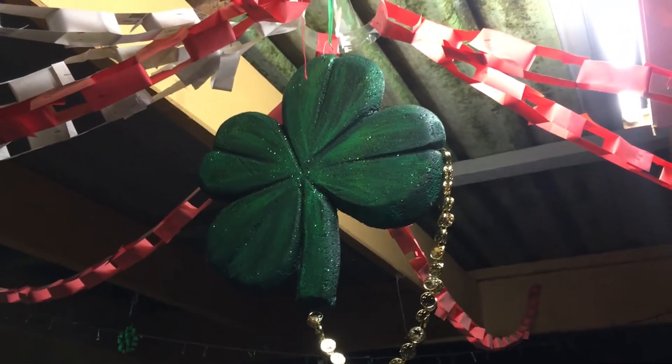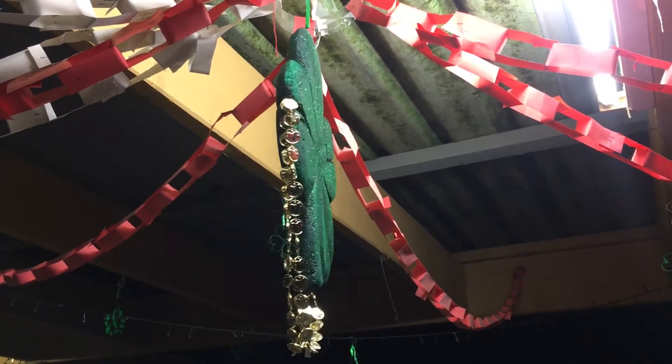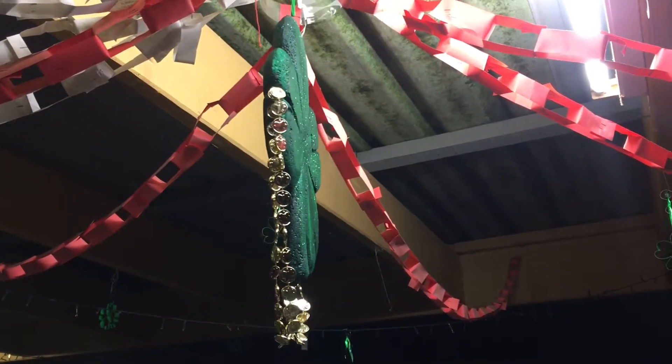Hello, welcome to my channel, thank you so much for joining me. I'd like to share with you how I made my hanging shamrock.